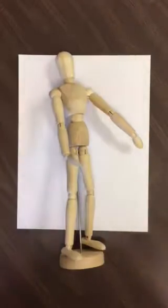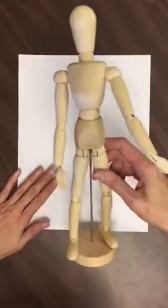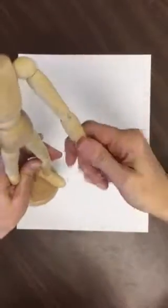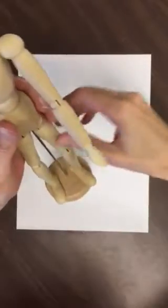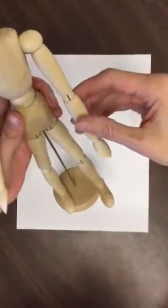Hey everybody, it's Kat from How to Draw Cool Stuff, and today I'm going to show you how to draw from an artist mannequin. We're trying to get the likeness of the human body. Human figure drawing is a really important part of drawing realistically with humans especially. So what we're gonna do is use this mannequin today.